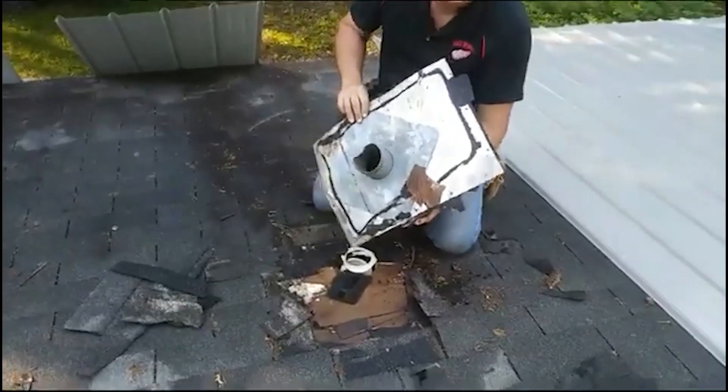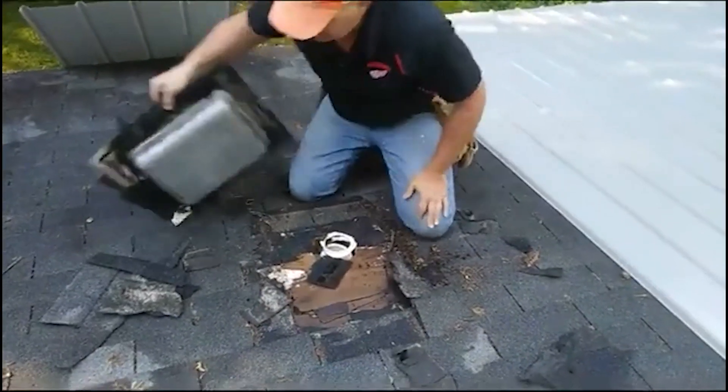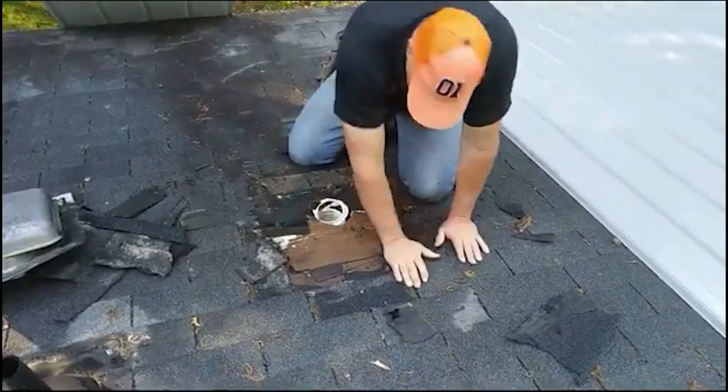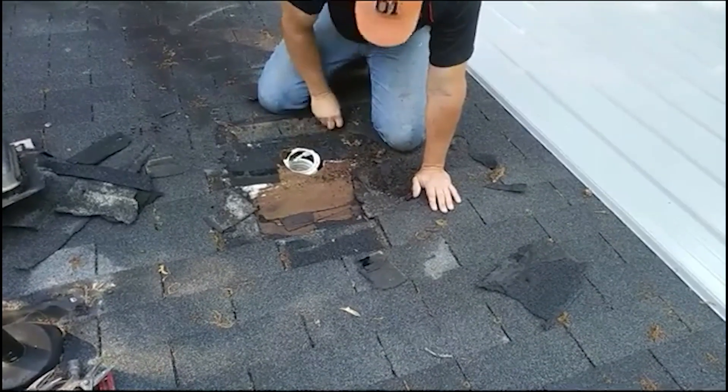Very big vent for a teeny tiny hole — that'll work. We've got to make sure the nails are down, the staples are down, and all the junk out of that.